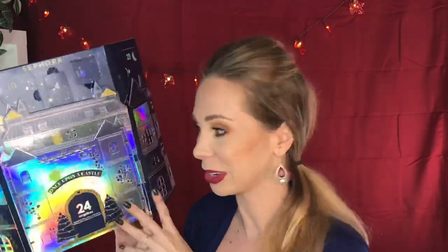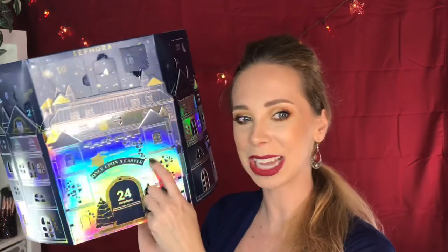It was a lot of fun to open. I love the holographic packaging. Since I didn't ruin the top row of doors, I can put the front of the castle back over it and display it in the background — this is really pretty. I feel like this is too pretty to throw out or recycle, so I'm going to use it as a background for future videos. Stay tuned. I do think this is a good advent calendar — I would recommend it. I hope you guys enjoyed this unboxing of the Sephora Once Upon a Castle advent calendar. If you did, please give it a thumbs up, subscribe to my channel, and as always, I will see you in my next video. Bye, guys.